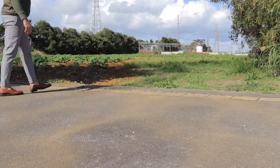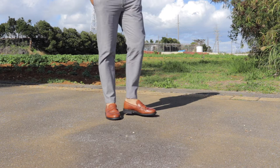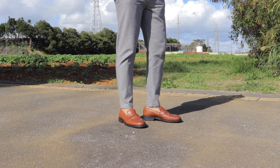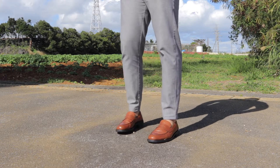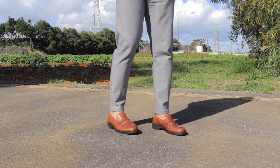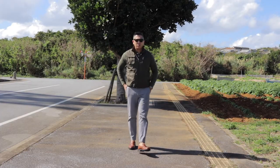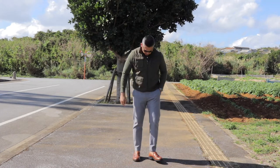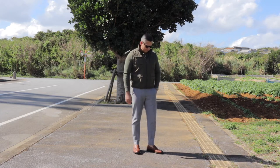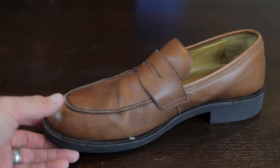This video is all about the penny loafers. Aside from boat shoes, penny loafers are one of my go-to semi-casual shoes because they are very versatile — you can wear them with trousers, dress pants, jeans of any color, during the summertime, and during the spring.